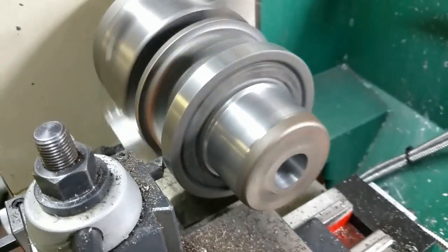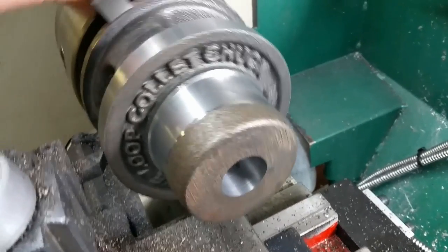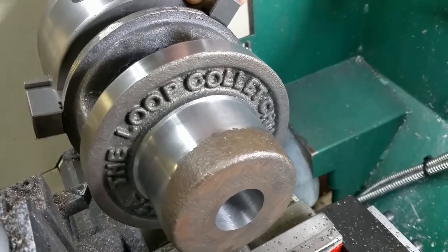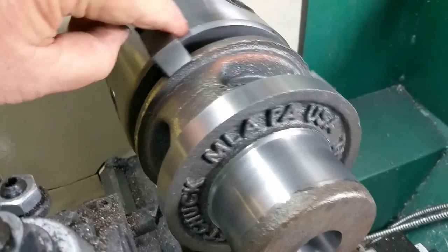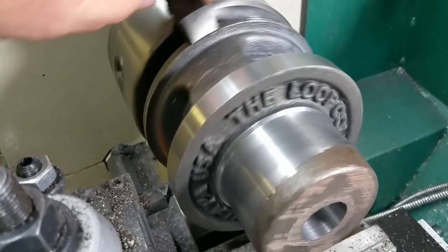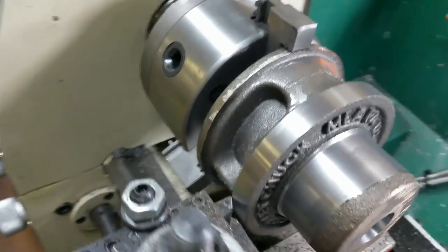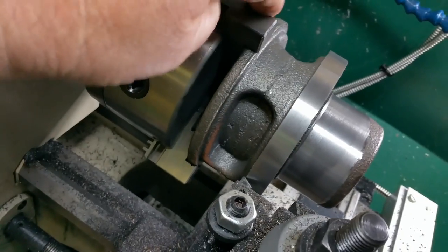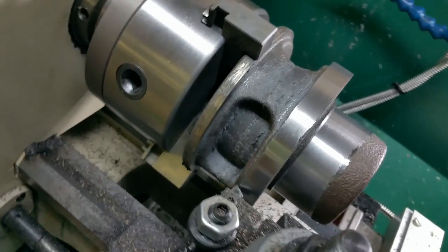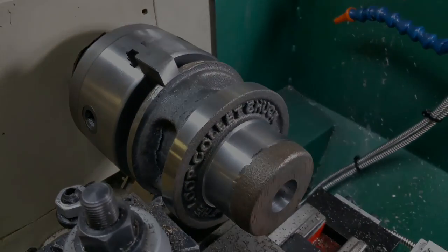This is called a loop collet chuck — you can see it right there on the casting. When I bought it, I didn't realize it was going to be this much machining. I've still got to do the back plate, and I've got to machine all of that inside out. It's going to be a major project, but it'll be fun.